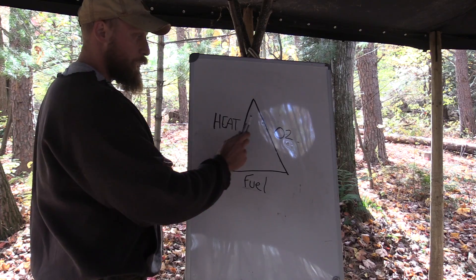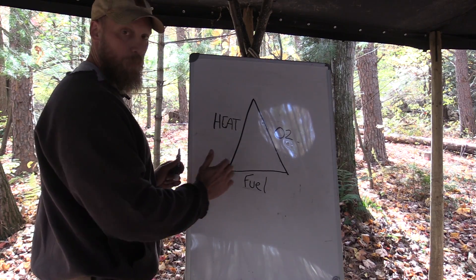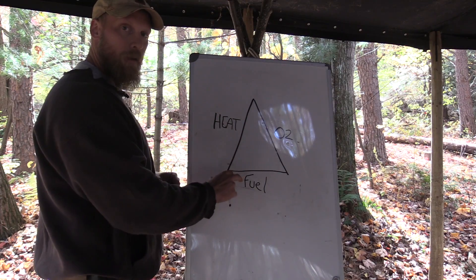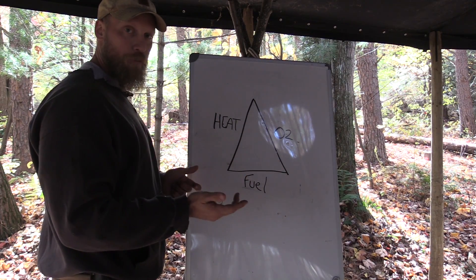If you have fuel and heat with no oxygen, no fire. If you have heat and oxygen with no fuel, no fire. If you have fuel and lots of oxygen, no fire. You need all three, and if any one at any time disappears from the equation, you're going to lose your fire.